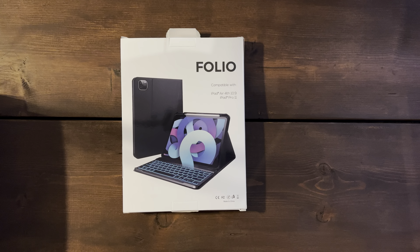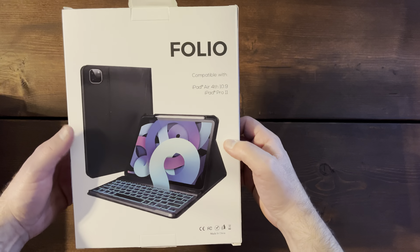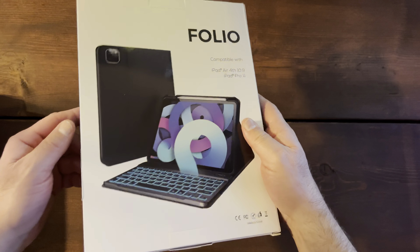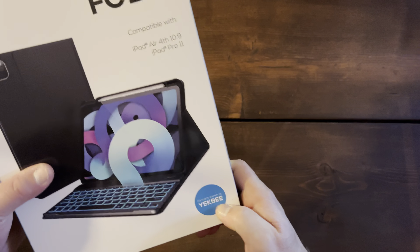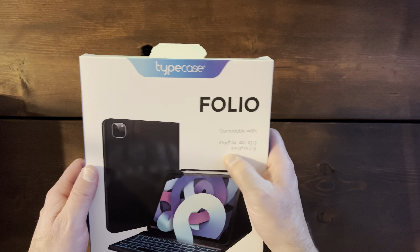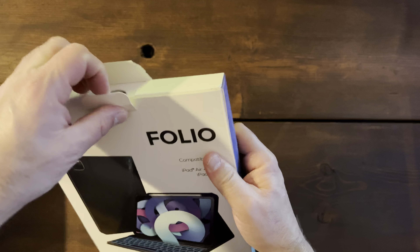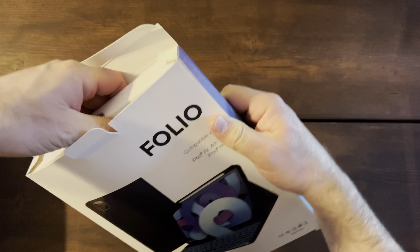Hello, welcome back. Today I'm going to do a carrying case with a keypad — a folio called the Type Case. I got it on Amazon, formerly known as Yikby. It's new. It's for the iPad Air fourth generation, the iPad Pro 11 inch, and also fits the new iPad Air fifth generation. Let's open it up and see what it looks like.